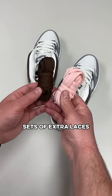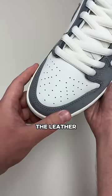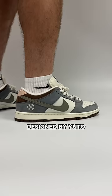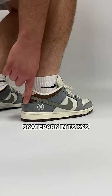There's not only one but two sets of extra laces that match the back heel. The leather and suede are a super nice quality that were personally designed by Yuto, and the colors were inspired by his hometown skate park in Tokyo.